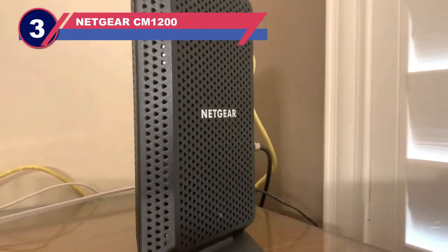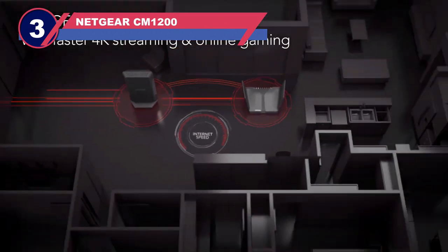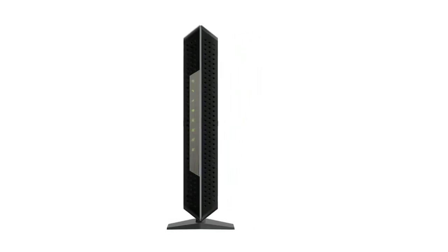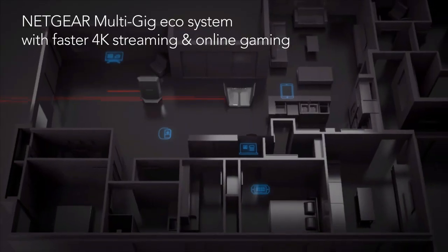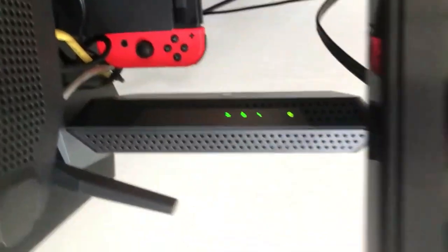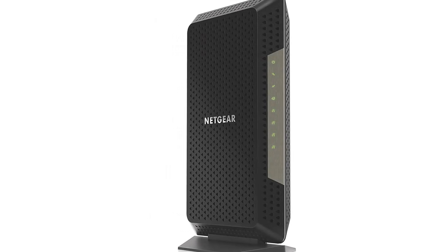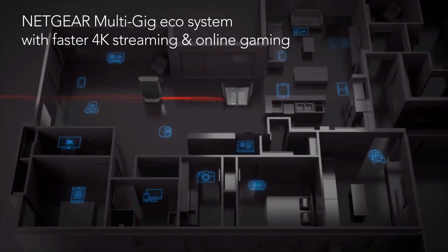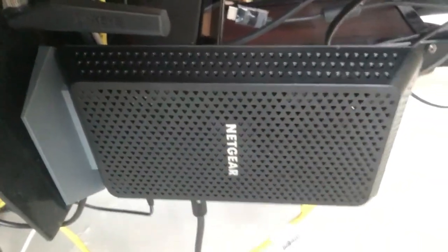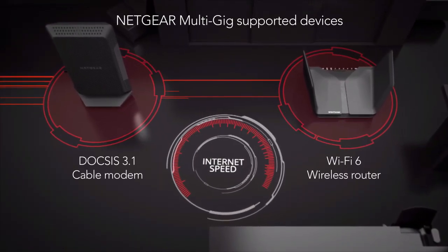Number 3: Netgear CM1200 Modem for Mediacom. If you are looking for a high-performance modem for Mediacom, we suggest the Netgear Nighthawk CM1200. This is a powerful modem that offers a lot of features in the way of performance. The CM1200 has a sleek black tower design that will be very easy to conceal if that is something you prefer. Tower modems have a longer lifespan since the components will not overheat and break down as quickly as horizontal modems do, though they still need ventilation when placed near a wall or other obstacle. The base is a little wobbly, however.